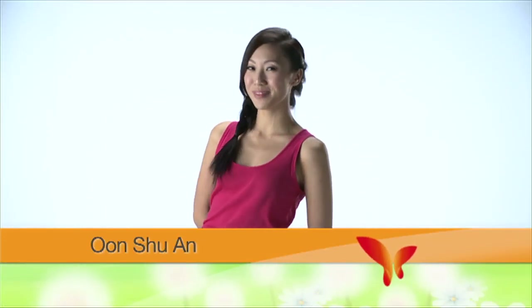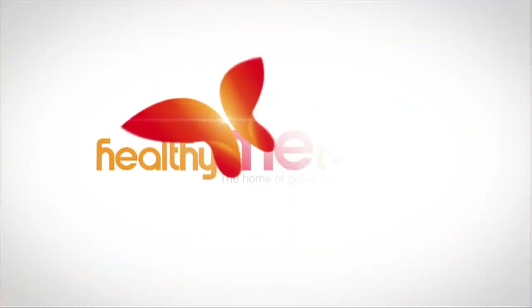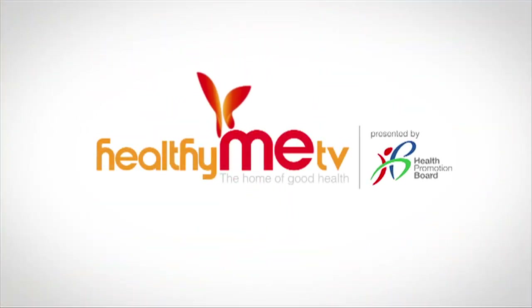Here's another tasty and healthy recipe to try. Enjoy. Healthy Meat TV, your home of good health.